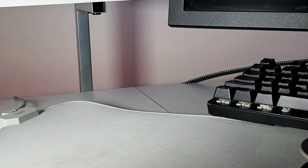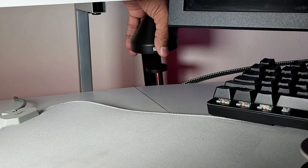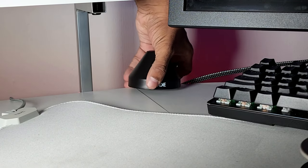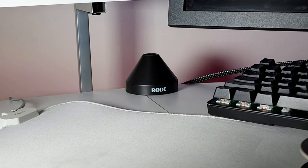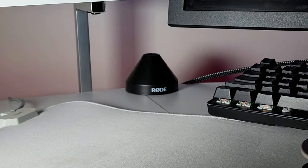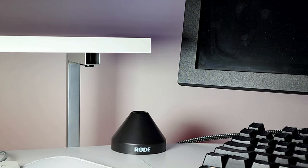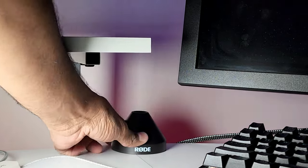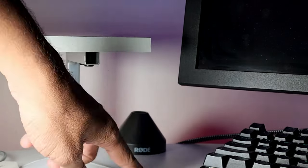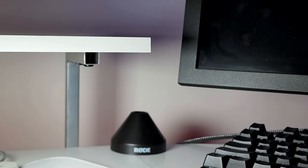I'm going to fix the clamp next to my monitor so it's easier to move the mic around. It just goes like this — and now it's fixed. I tightened the screw at the bottom, so it's in very good condition and it's not moving.